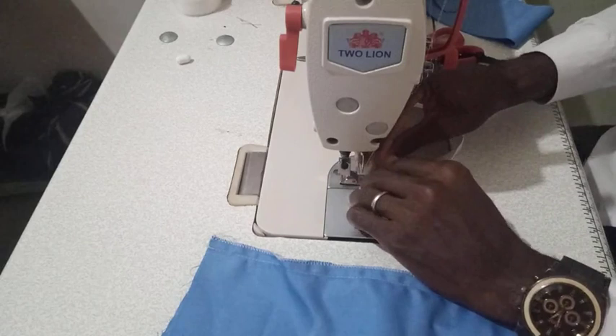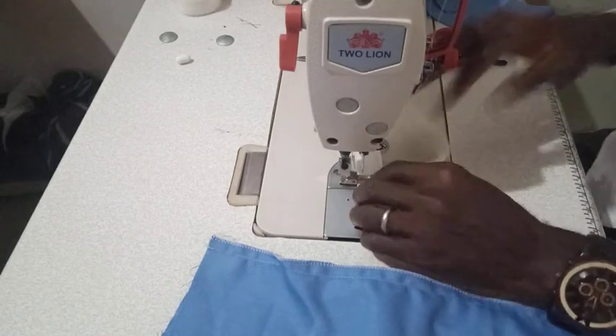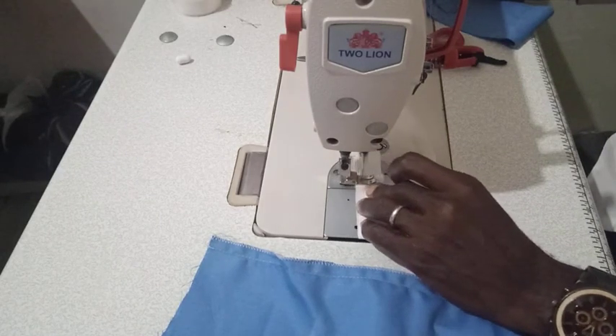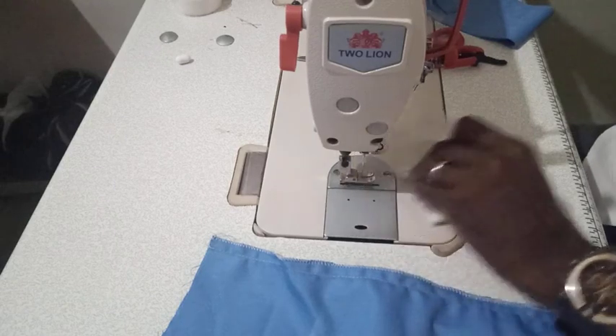I'm not joining the elastic this way; I'm joining it this way — it's better. You keep it like this, run a stitch, and then double the stitch so that the seam will not easily come loose. That's very important.